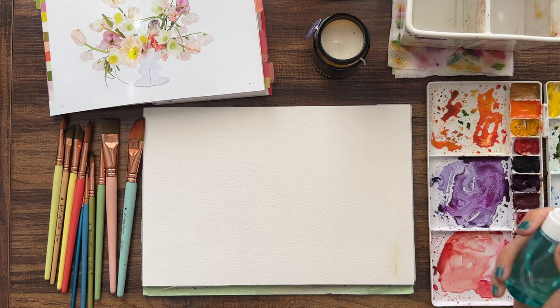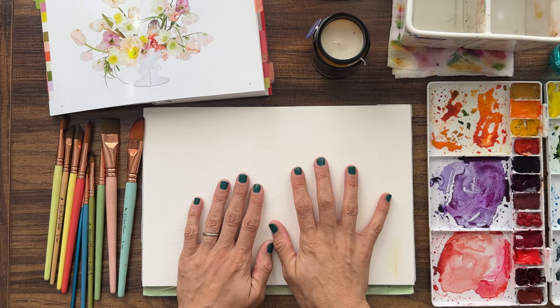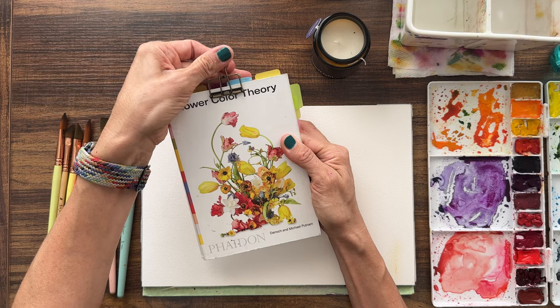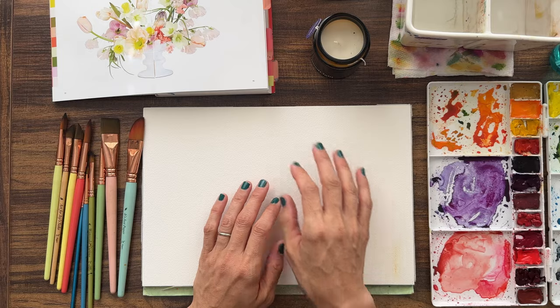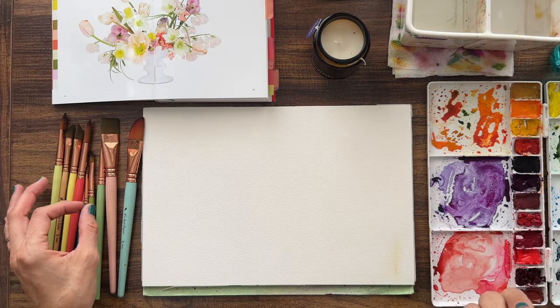Let's get to it. Today we are working without the microphone because my plug-in is broken. It happens - we can still paint, we can still talk. Today I'm using my trusty companion, the flower color guide - this is the flower color theory book. I believe it's their second one. I love it to pieces and it's just going to be a really nice reference today as we're figuring out what we want to paint.